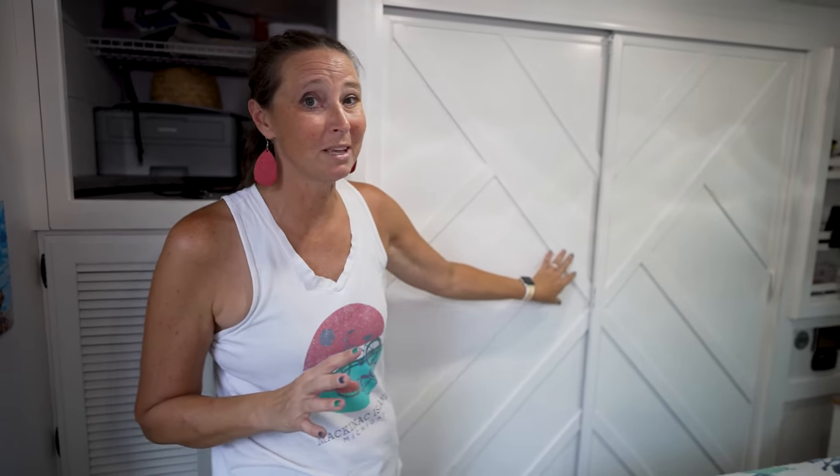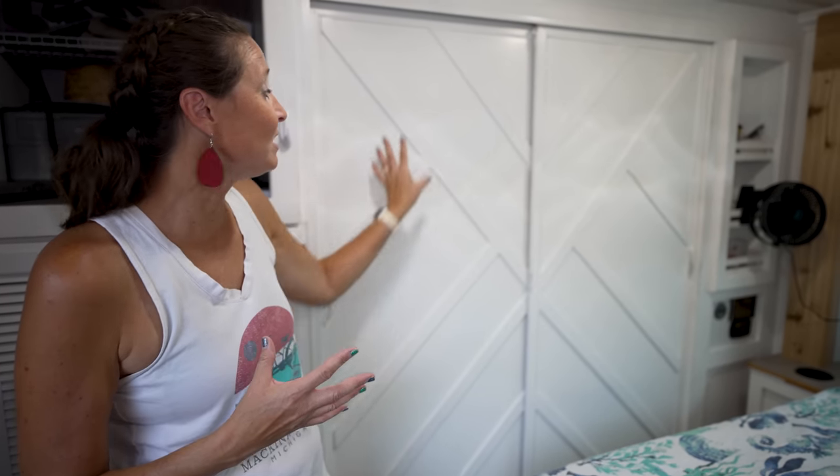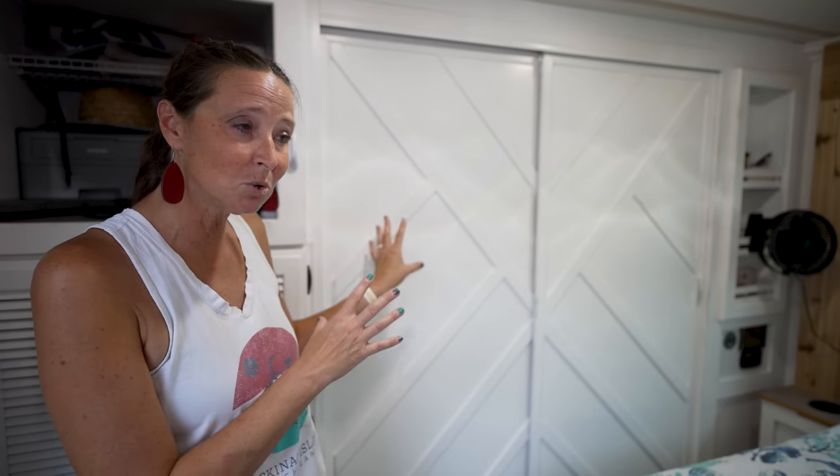The next thing that's pretty cool are these closet doors — I absolutely love them. These actually used to be mirrors, so can you say hello 1980? We had some help renovating this RV, and the installer did a nice geometric art deco type pattern on the closet doors. It just brightens the whole thing up.